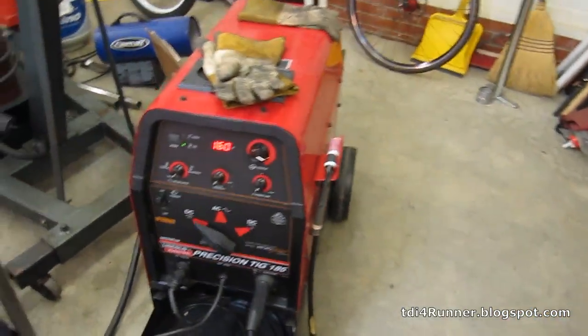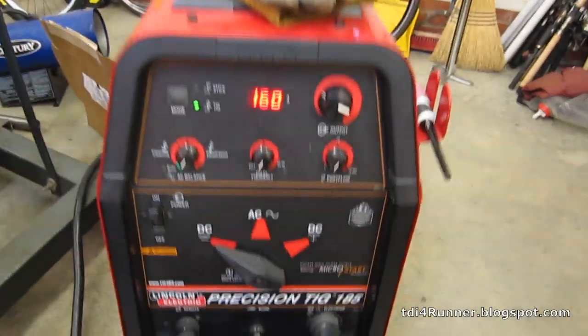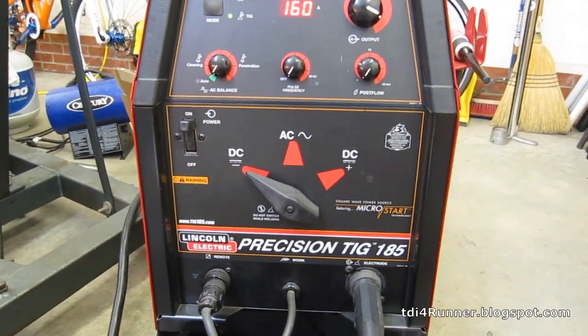This is what I've done all my TIGging with — a Lincoln Precision TIG 185. I've been really happy with this machine; it does the job for what I need.